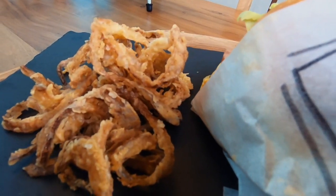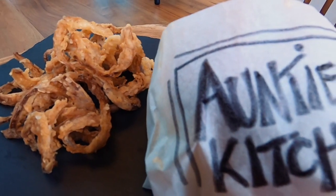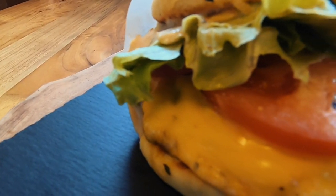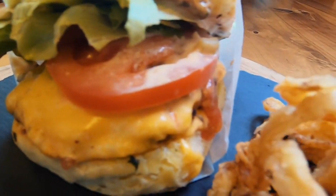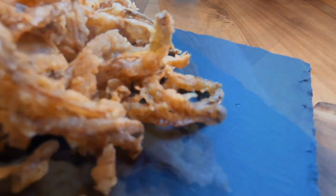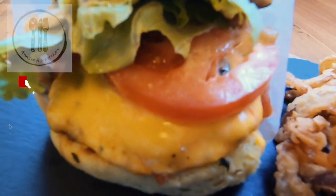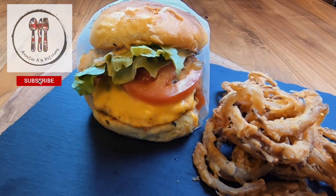So here we have Aunty A's Kitchen version of a double Shake Shack burger served with French fried onions — burger sauce, lettuce, tomato, two smash burgers with melted cheese, served in between a crispy soft potato burger roll, with crispy French fried onions. This is a fun, easy, delicious meal that I know you will enjoy making for friends and family. I hope you enjoyed seeing how easy it is to make a double Shake Shack smash burger with French fried onions.